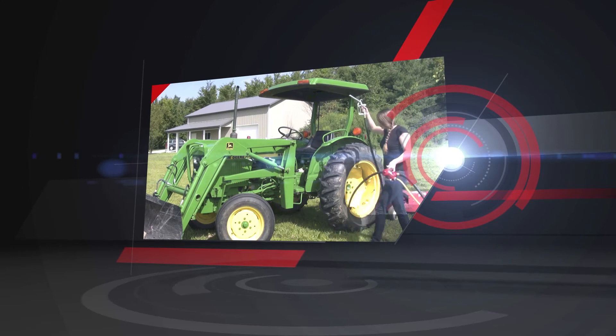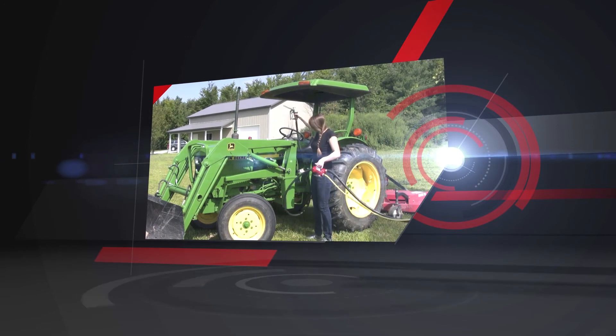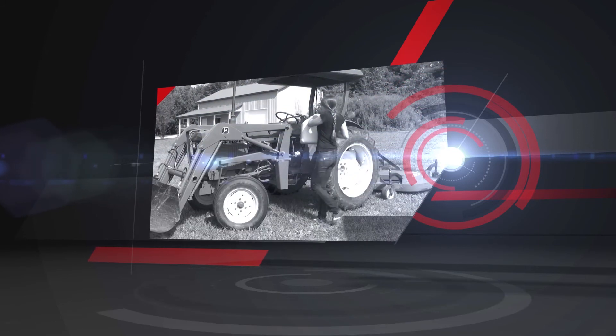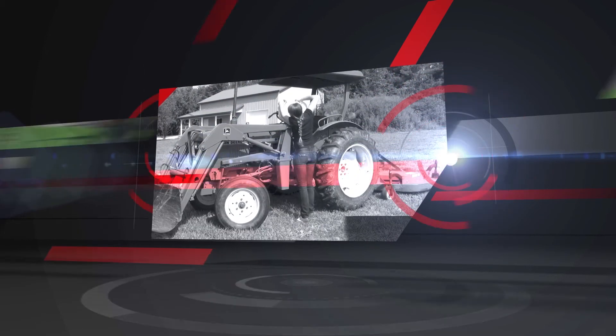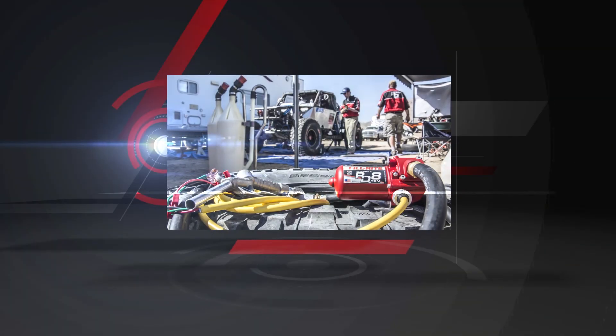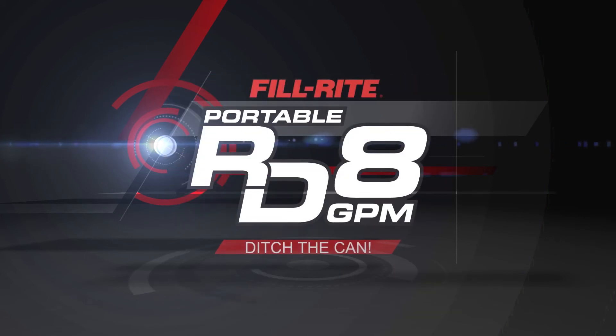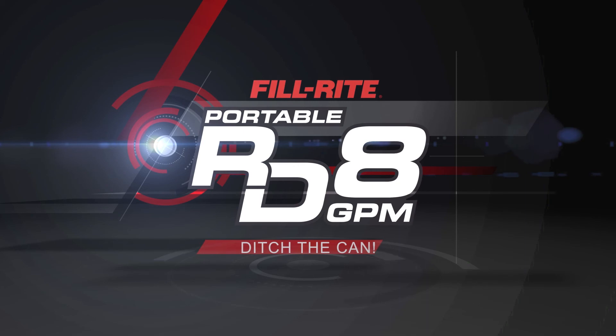Thanks to its aluminum construction, the PhilRite RD 8 weighs under 8 pounds. Compare that to a full 5-gallon gas can at 31 pounds. The RD Series from PhilRite — it's the perfect pump for play. Or work, if you must. Ditch the can.